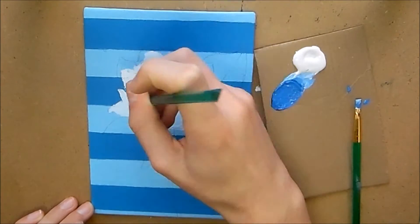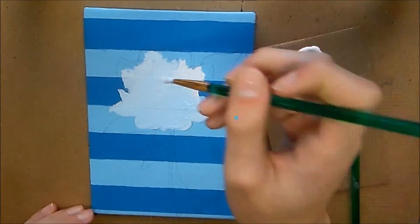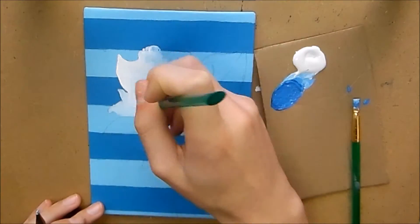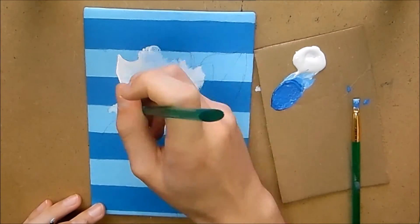I'm going to show you how to paint a rose. For this video I'm going to be painting a white rose, but you can use any colors that you want to create any different colored rose. So let's get started with the tutorial.